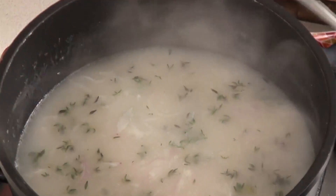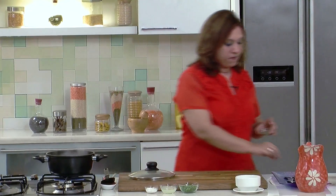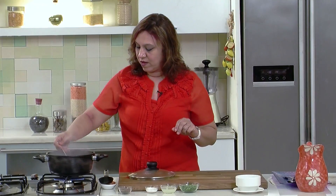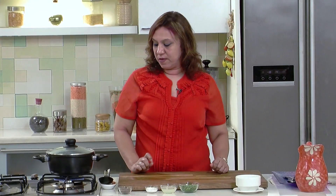The soup is on simmer for 5 minutes, so let's check on it and season it. Add the salt and the pepper, give it a mix. Check for the seasoning. Let it cook for 2 minutes before serving.